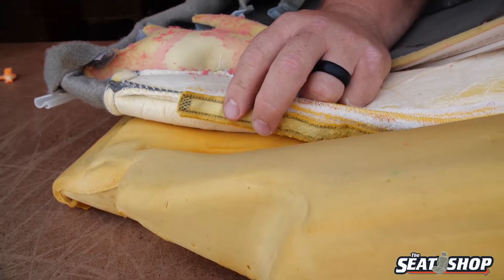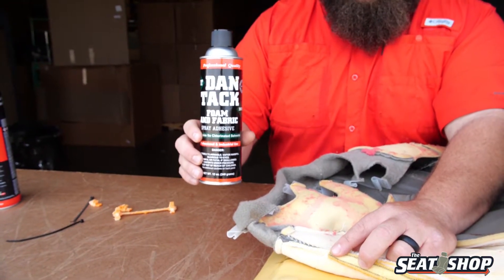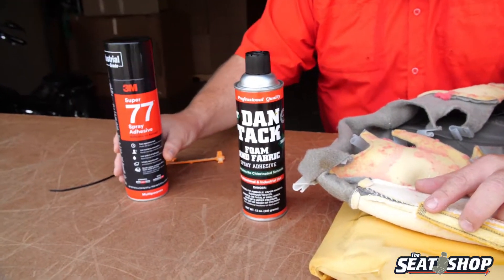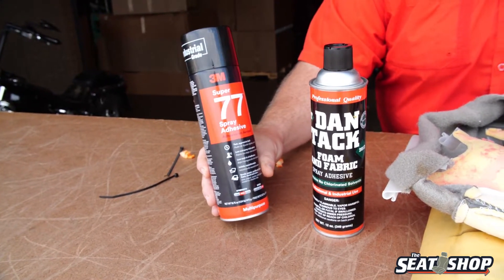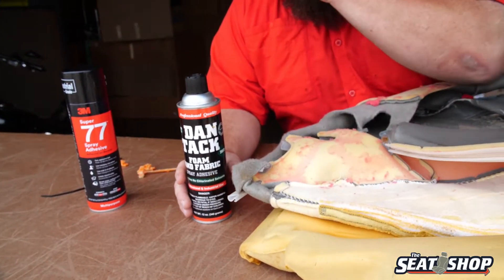You'll want to get a spray adhesive. This is called Dantac — this is one of the extra cans I use. We have some different glue that we use in our spray pneumatic guns, but for a can, this stuff's really good. If you're working on it on a Saturday and you don't have time to get it on Amazon, you can go to Lowe's or Home Depot — 3M's got a whole different line of glues. This spray adhesive works well too, but I usually use this if I'm not using my pneumatic gun.